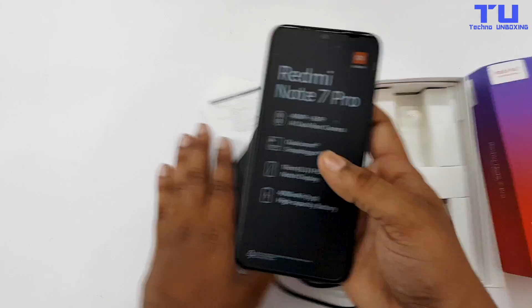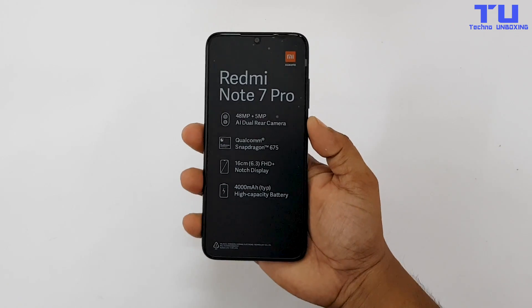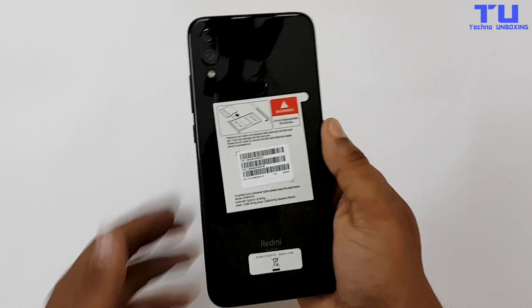Ok, can't wait anymore, let's take a look at the Redmi Note 7 Pro. This is the space black color. Let's take out the stickers.